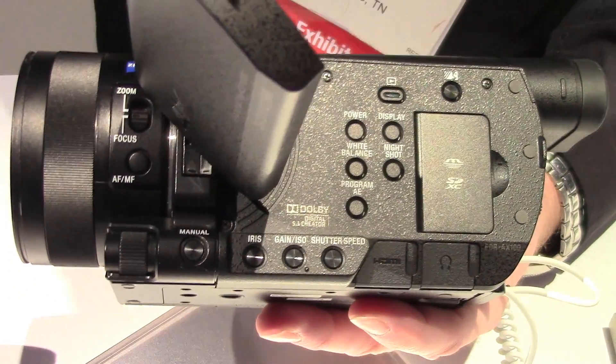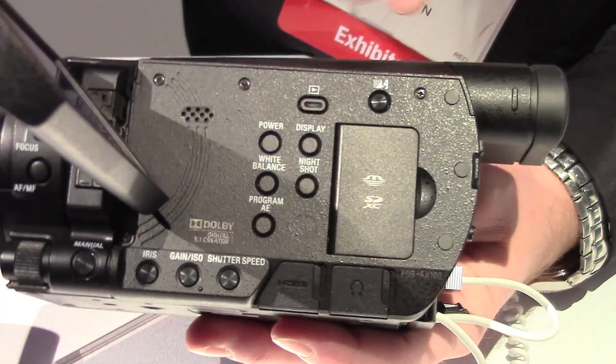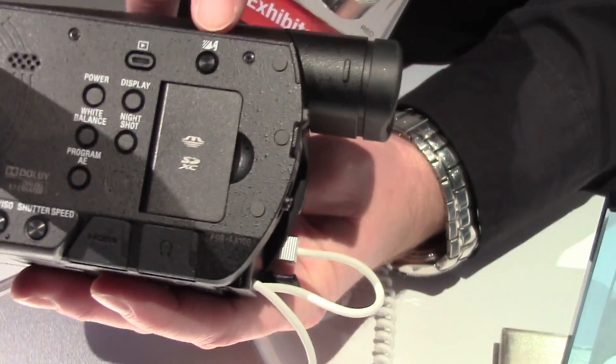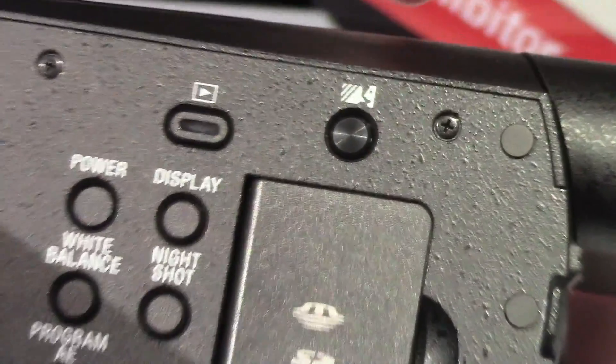You have a focus magnifier for your viewfinder. Unique features like My Voice Cancel, which is actually going to cancel voices from behind the camera during recording.